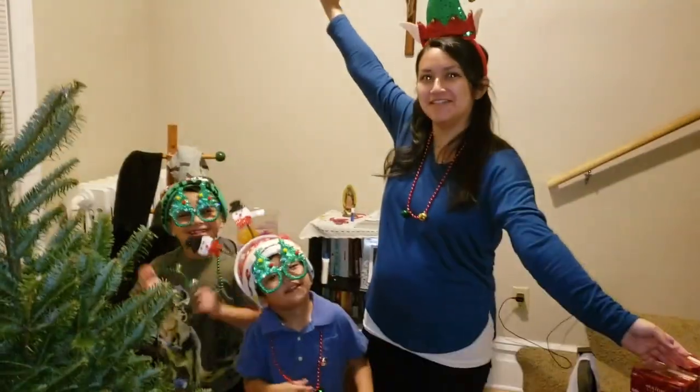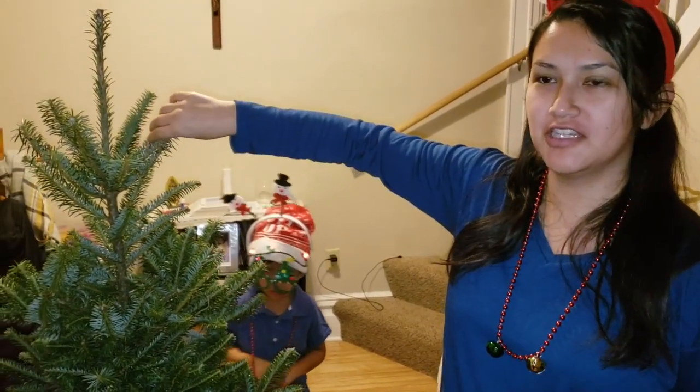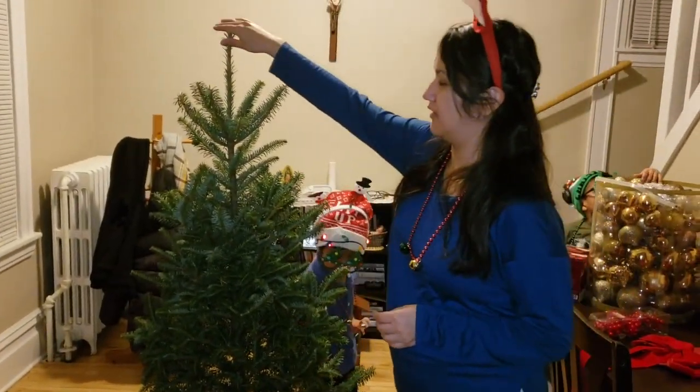Okay, ready? What's up, YouTube? This is the spirit. So it's our first real, fresh tree. It's about, what, 4 feet? I don't remember. No, it's more than that. It's like 4 feet.